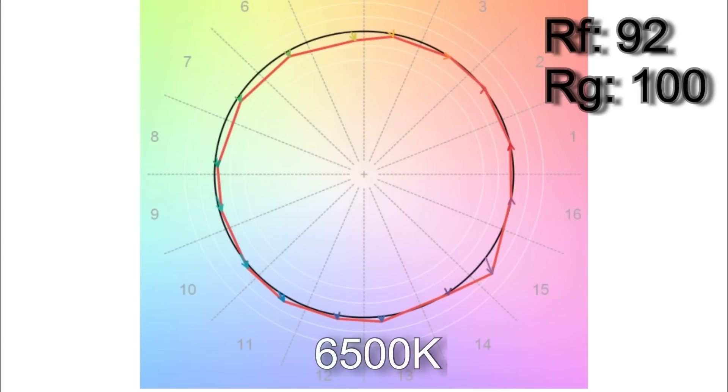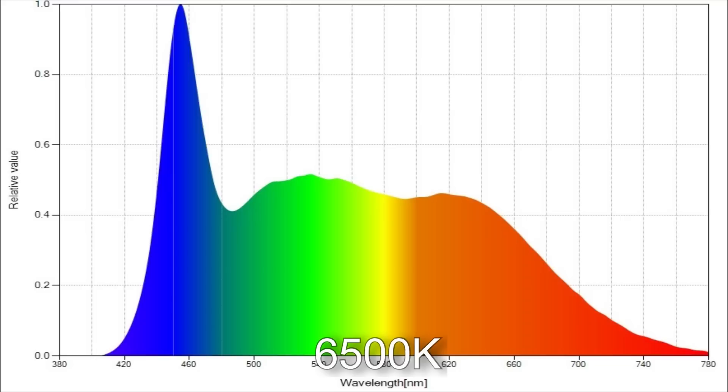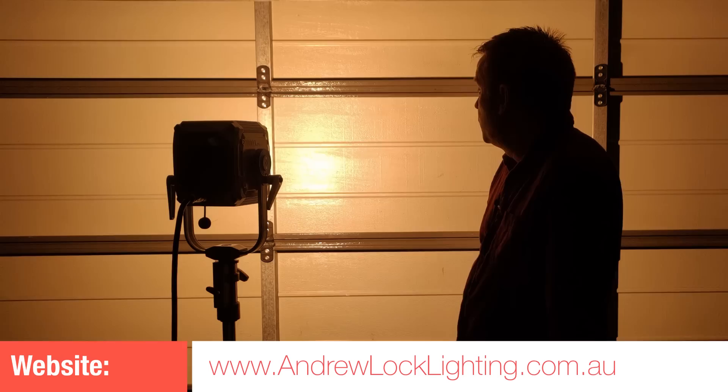When I dialed in the top Kelvin of 6500, I got 6510. The TM30 color vector results were 92% average color accuracy with an average 100% color saturation. R9 is only just below 90 and R12 is below 90 in the CRI scores. The white point came in with a delta UV of minus 0.0020.